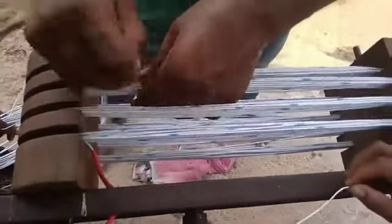All right, let's go. We will cut the pieces. I'm going to talk to you soon.